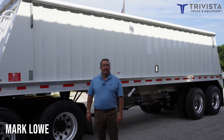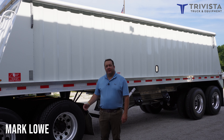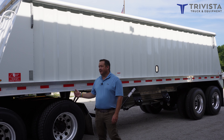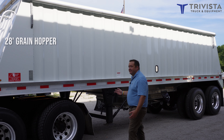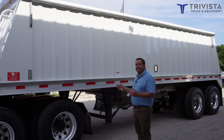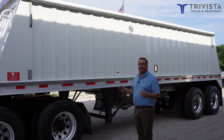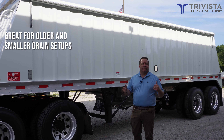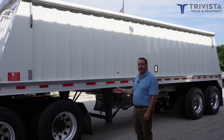Hello, my name is Mark Lowe and I'm with TriVista. Today I want to show you one of our Neville built grain hoppers. This particular grain hopper is a 28 foot — a rather short trailer. We get this in stock especially for people that have really old grain setups and don't have enough room to get a full 40 foot or a 34 foot hopper into their grain setup.